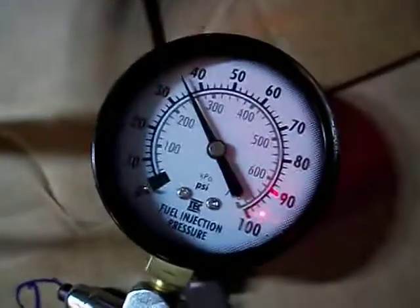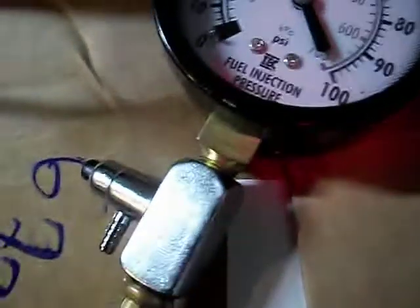Crank it up a little bit — a little bit more. We're almost at 36, right about the same spot. So it should start bleeding off very soon. There it goes.